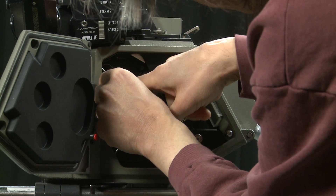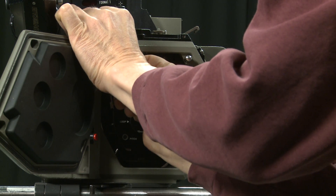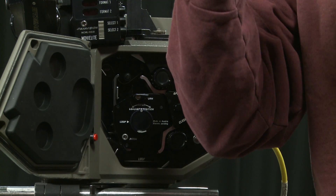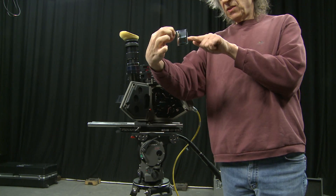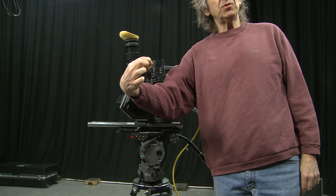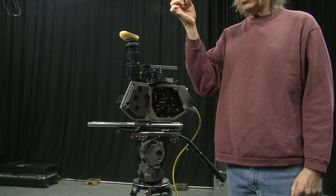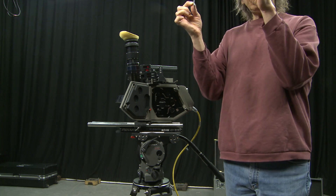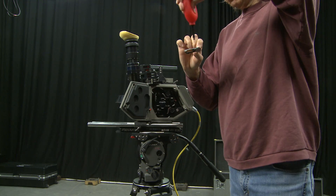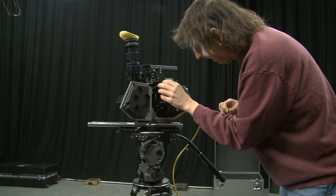It locks in place — it's spring-loaded. This is the actual gate of the camera; it's very accurately polished stainless steel. That is the full Super 35 aperture — your actual gate. When they say 'check the gate' they mean check that there's no dust. We use a puffer brush to puff that out and also puff out the camera body.